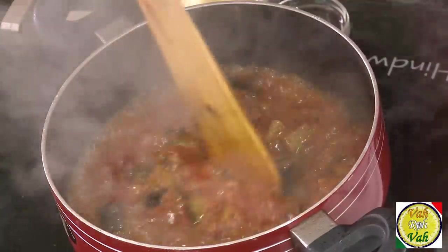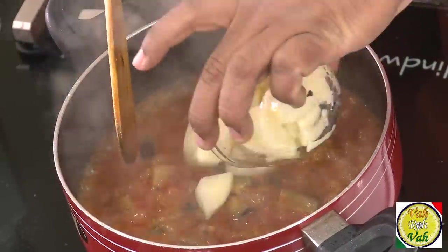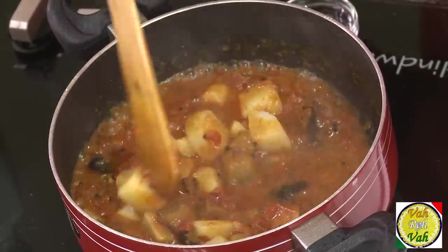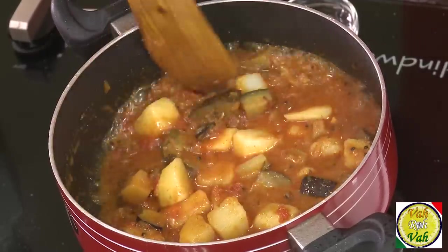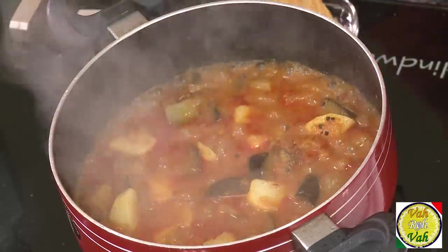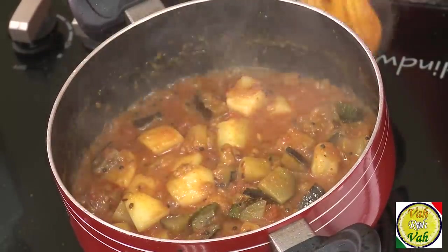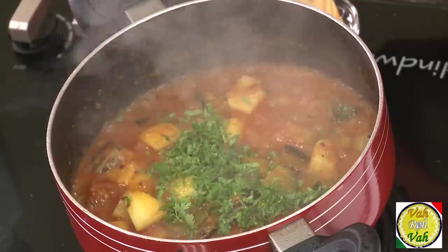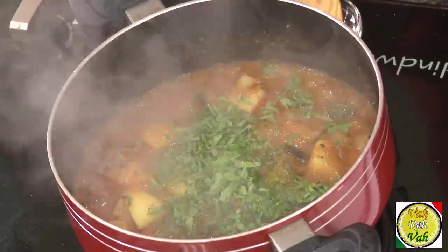The gravy has come to a nice boil, so now I'm adding the potatoes — they're nicely cooked and I don't want them to overcook. Bring everything to a nice boil again. Now we're going to add some chopped coriander and also some mint, which will give a very nice flavor. Wow, look at this!